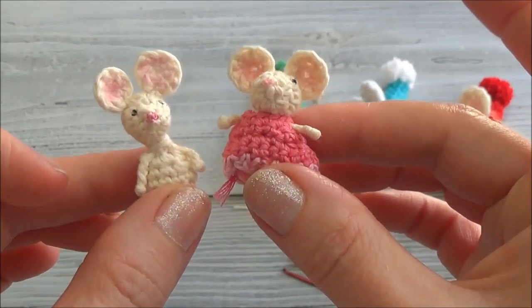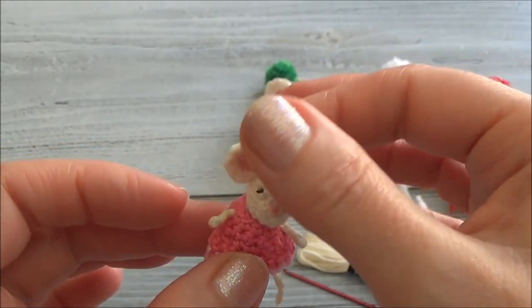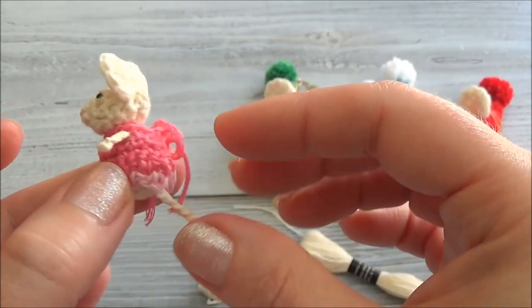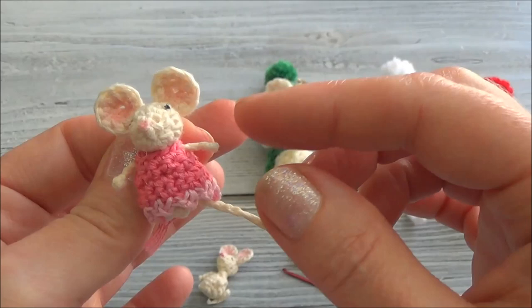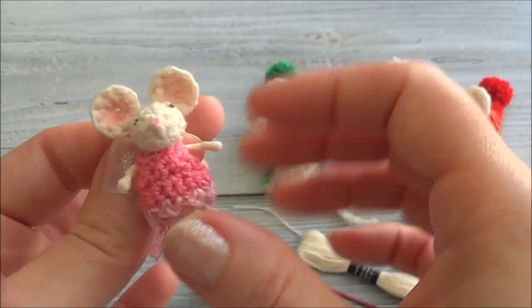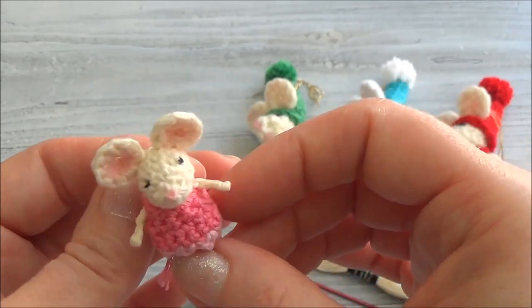Hi guys, welcome to part one of the Micro Mouse. I'm so excited — this pattern I actually came up with in 2011, and when I posted it on Facebook and places like that, a lot of people wanted the pattern. But I was too afraid that I wouldn't be able to explain the arms and the legs and things like that, so out of fear I kind of just put the little mouse on the back burner.